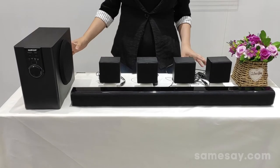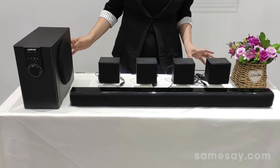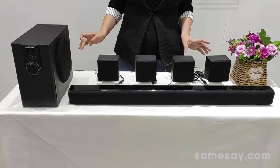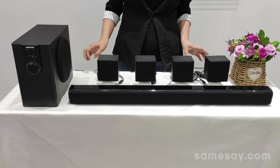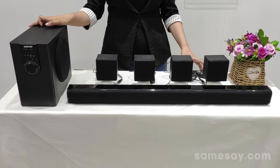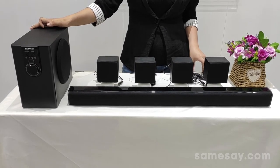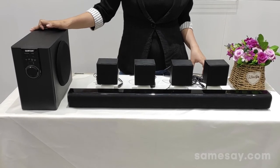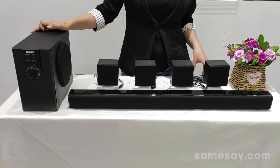They are connected with a wire connection. Once you connect this system with your TV, it will allow you to surround yourself with a surround sound experience with powerful sound performance and strong bass. The total output power of this sound system comes in two options: 50W and 100W. It has received high praise from our customers.